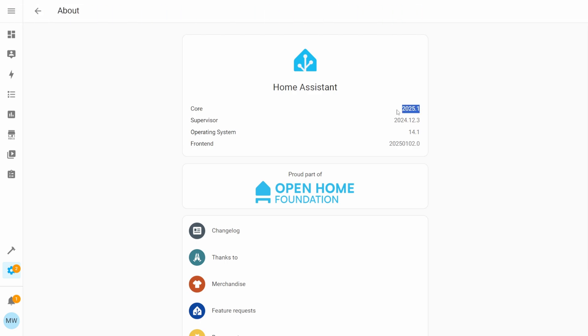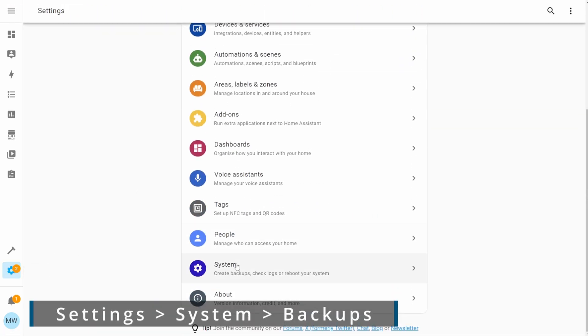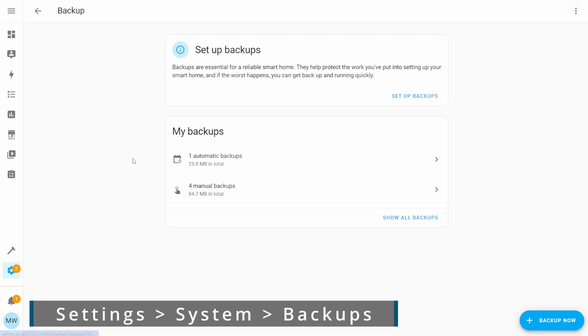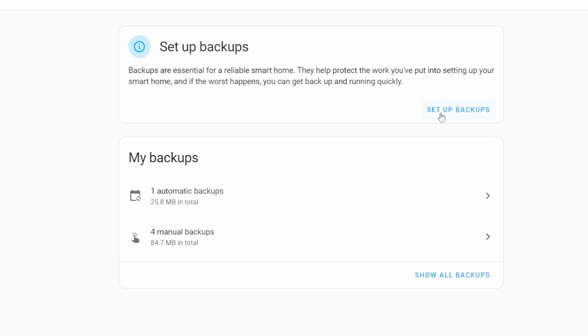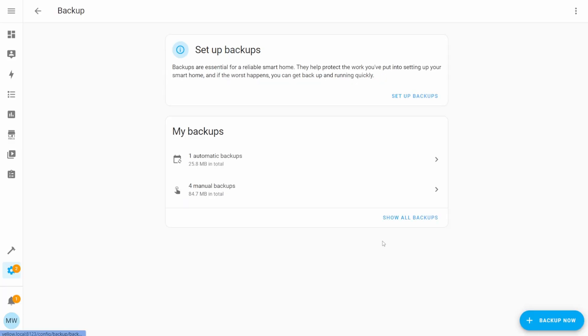Go ahead and press Settings, System, then Backups, and you'll be greeted by the new backup page. From here you'll see the option to set up backups and the options for your existing backups. Selecting 'Show All Backups' takes you to a list of all backups with details on where they're stored and how they were created. There's also a big blue button to back up immediately if you want.